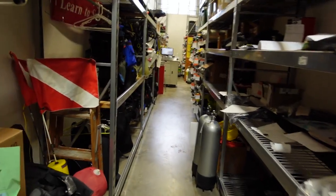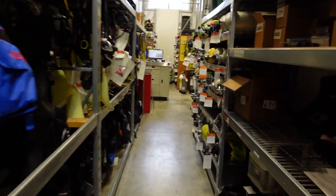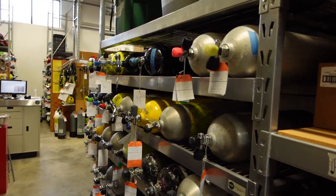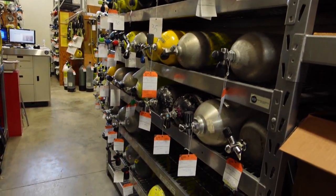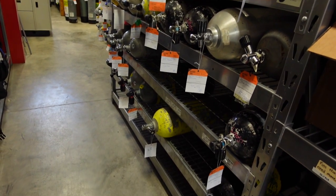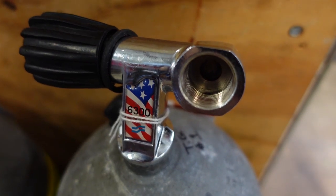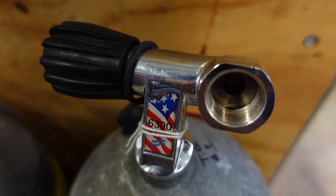So let's take a little walk up through the service area. You can see some of our tanks — this is just a small portion of the tanks that we work on — and let's take a look at these valves as we walk up through here.